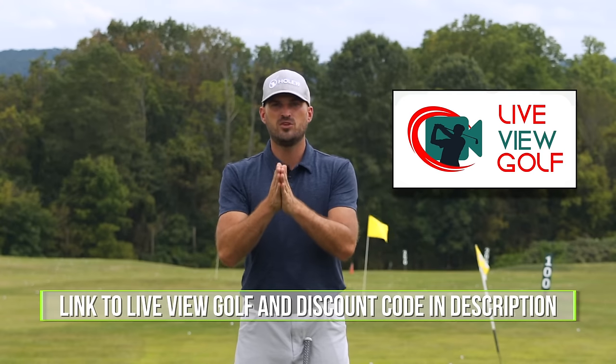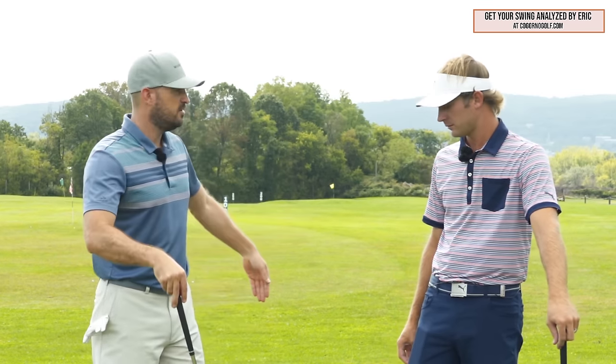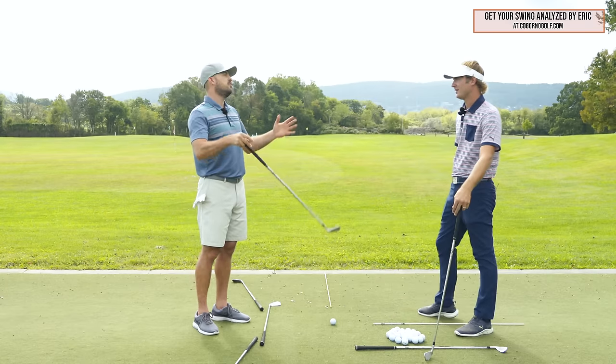I encourage you guys to check out LiveView Golf — we'll put a link in the description down below with a coupon code. All right, guys, right here with Mr. Steve Siraki. Steve, thanks for coming back out for another video. Steve is obviously at Woodcrest Country Club in New Jersey. We coach together at CagornoGolf.com. Today's video is about swinging in a circle around our bodies.